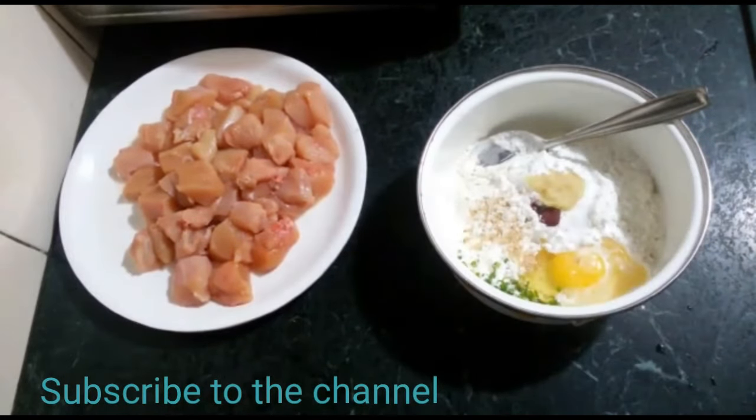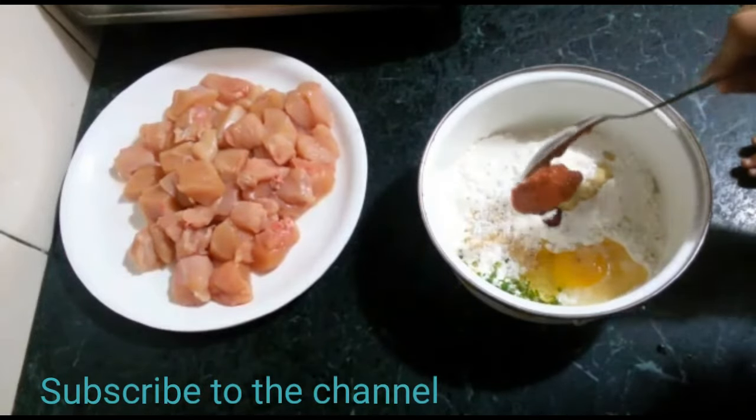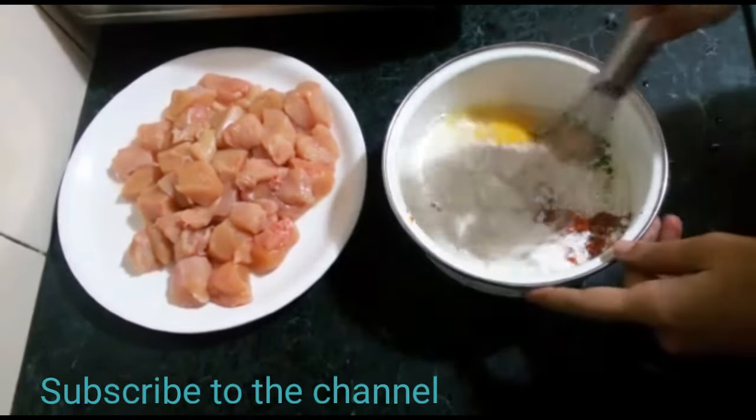Add 1 teaspoon ginger garlic paste and 1 tablespoon of sesame sauce. Mix it well.